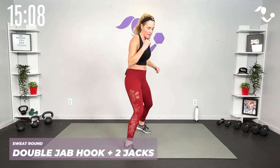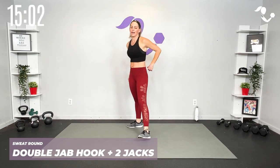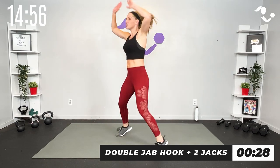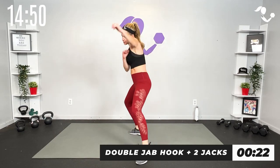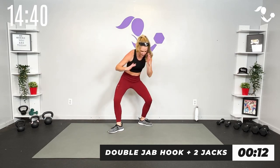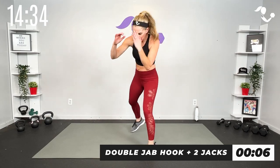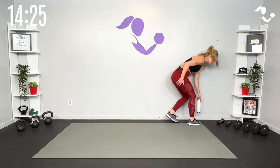Let's up the ante — you can keep it right there or take it: jab jab hook, then instead of your bob and weave it's a jack. Jack this way, jack this way — or keep the bob and weave low impact. Here we go, 30 seconds — jab jab hook, jack jack. You can also keep that bob and weave: jab jab hook, bob and weave, or jab jab hook, jack. Finish it — yes! Breathe!